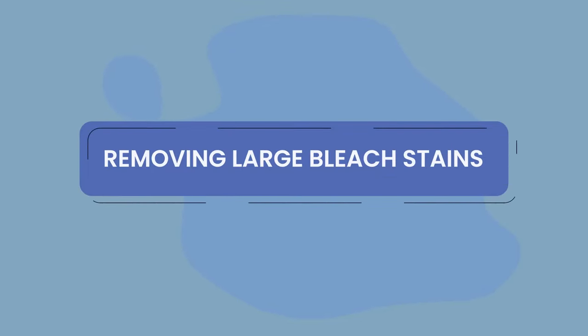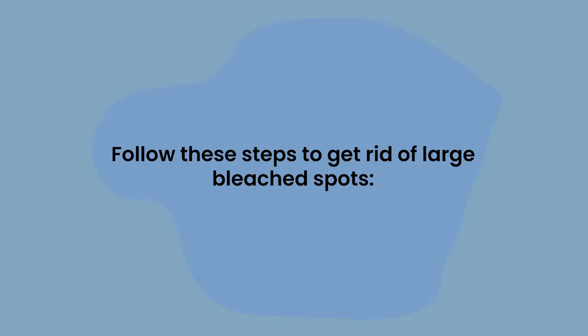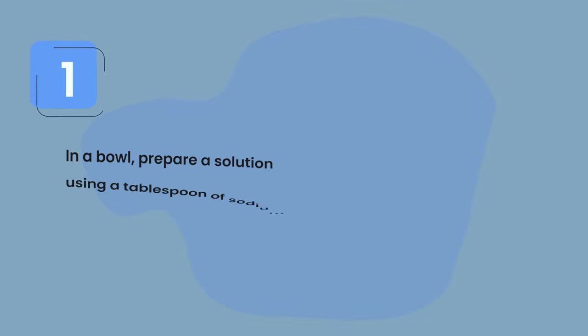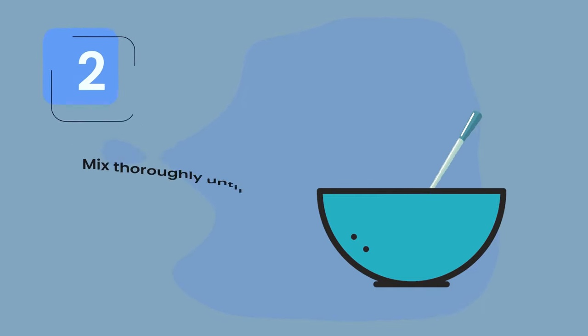For large bleach spots, you can use sodium thiosulfate. You can find this chemical in your local hardware stores; some pet stores also sell it. To prepare the solution, mix one tablespoon of sodium thiosulfate for every cup of water in a bowl.